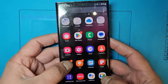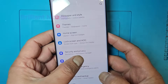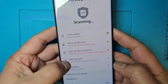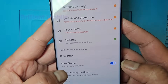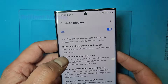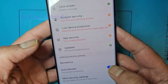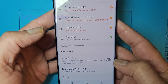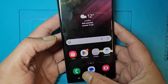Go into Settings, then Privacy and Security. You will go there and you will see 'Auto Blocker' — just disable it. Now it's disabled and we will check again if the code is working.